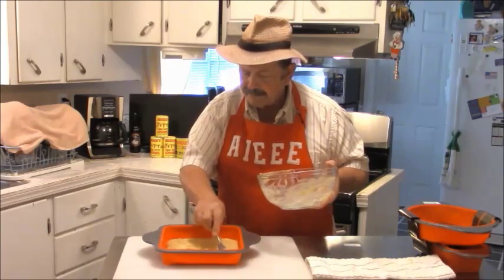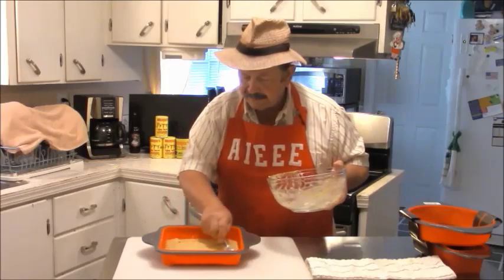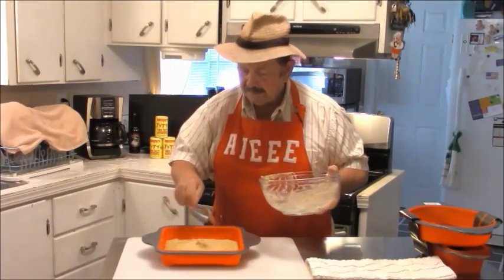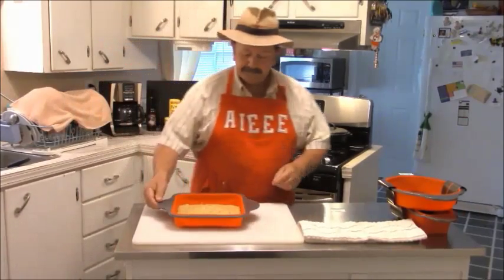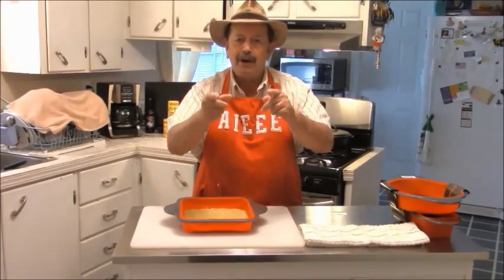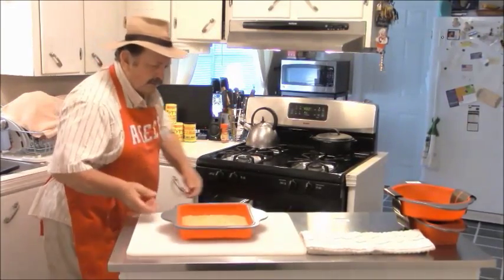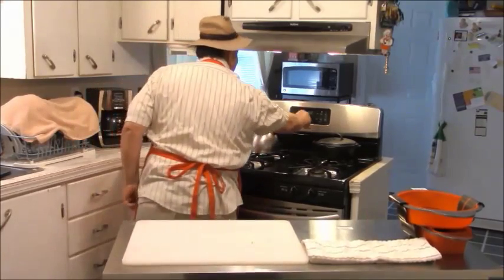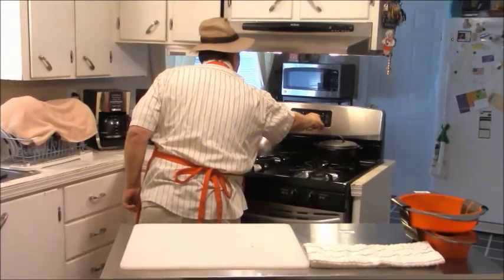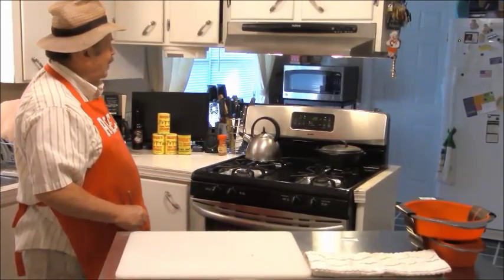I'm so excited to be using this. I think I'm going to bake some bread in that little loaf pan this evening. All right, that's all done — now we're going to put it in the oven. 400 degrees, set it for 20 minutes. Cook on, sugar. There we go — 400 degrees. See you after a while, we're going to watch what it does.